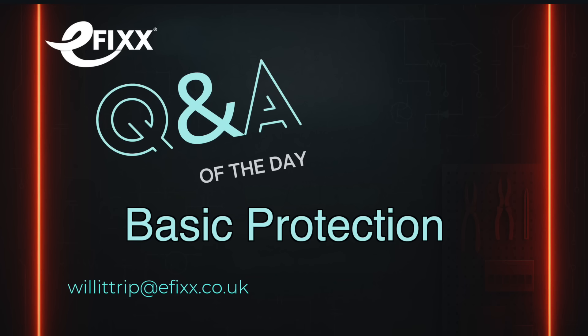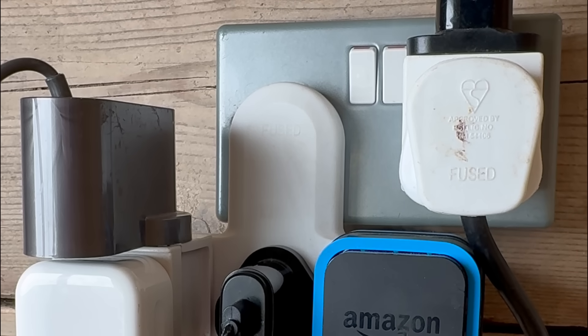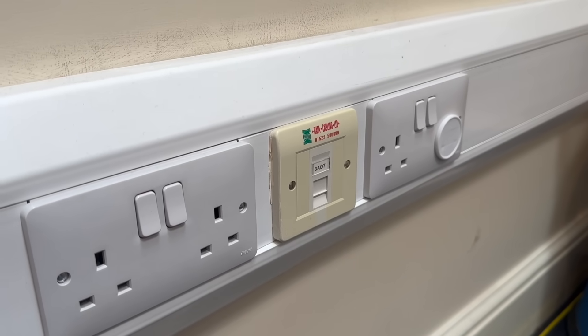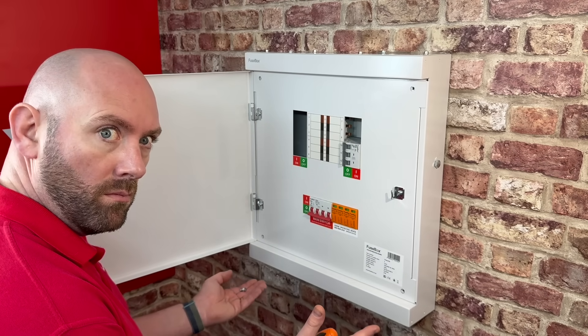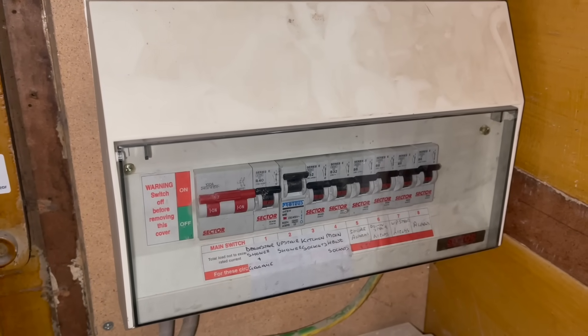So what is basic protection? Basic protection is about preventing electric shock under normal conditions. This isn't about fault conditions or failure — it's about your first line of defence when the system is operating normally. We can provide basic protection by using barriers or enclosures: basically something solid that stops you getting anywhere near live parts.